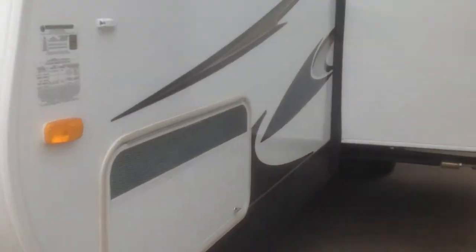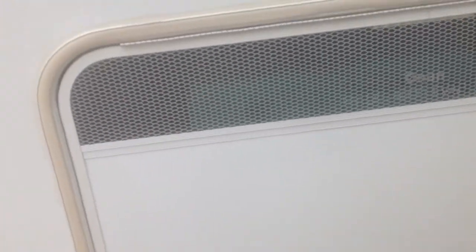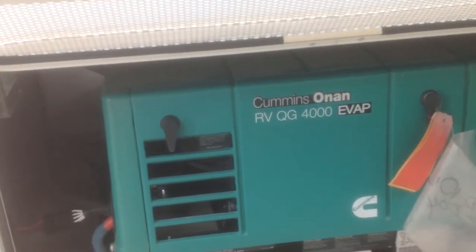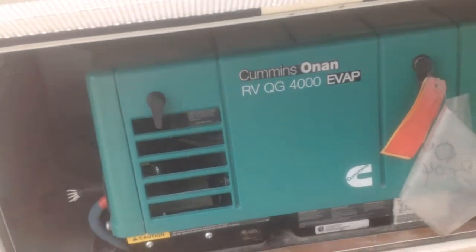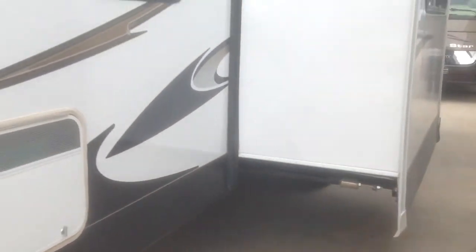As you go around the side here you're going to see an Onan generator. I'll open that up for you — it's actually an Onan 4000 Quiet Gen, so a name brand, very reliable unit that can run everything when you're dry camping.